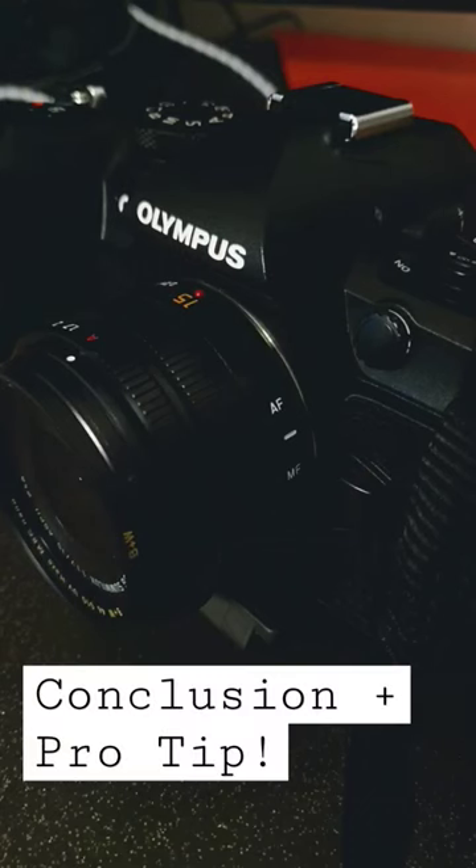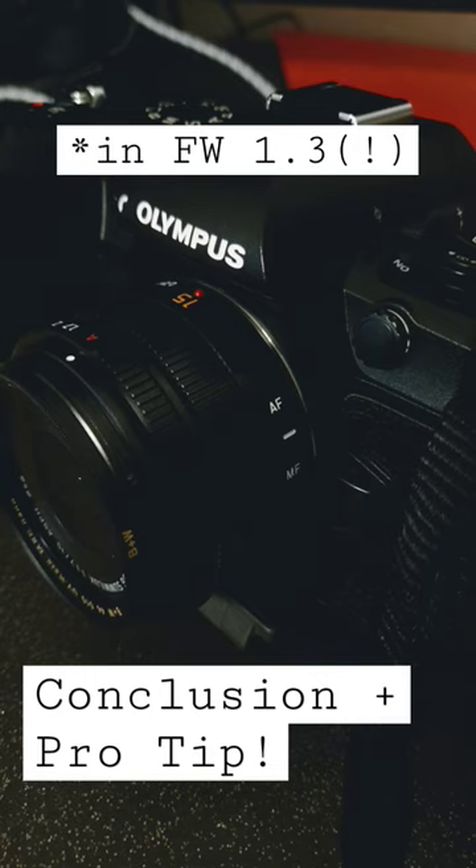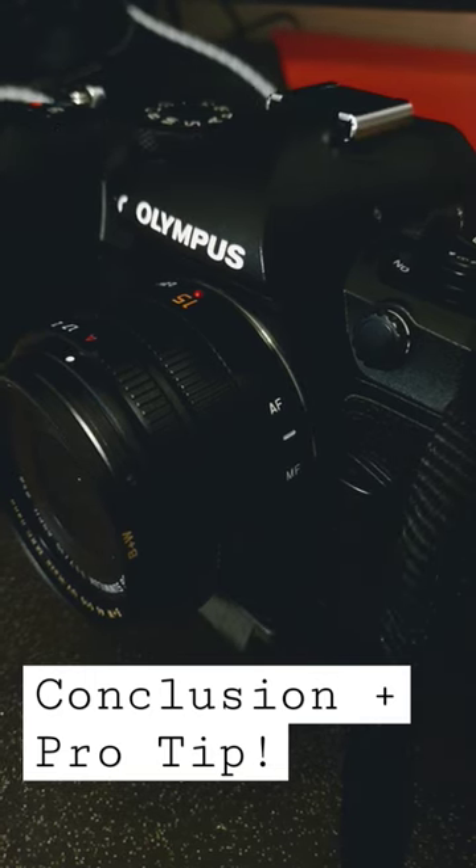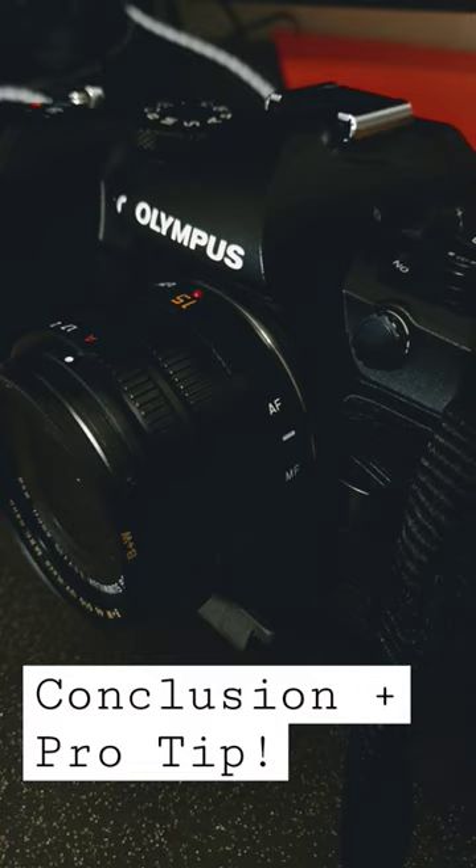To conclude, the OM System OM1 is capable of focusing in even darker situations than previous models. You just have to be aware that it uses a different detection threshold. Switching to phase detection autofocus can also help — that's of course in continuous autofocus. More on that in my next masterclass on the OM System OM1.